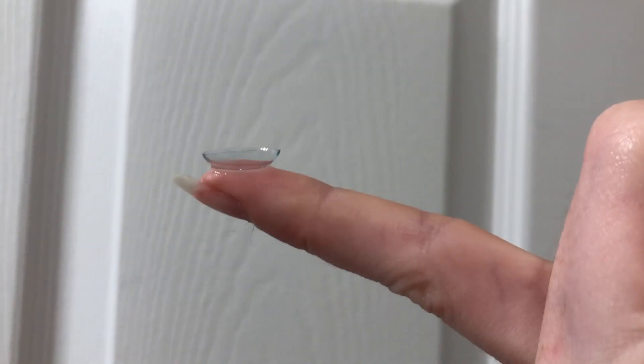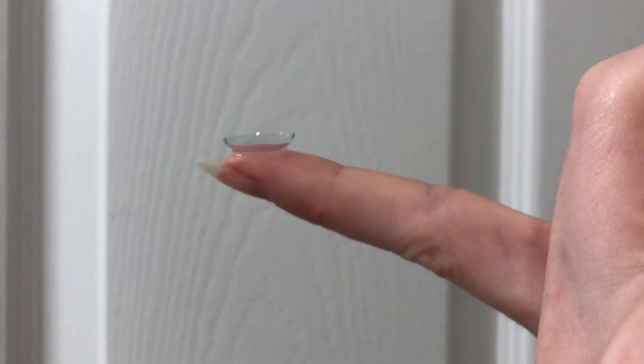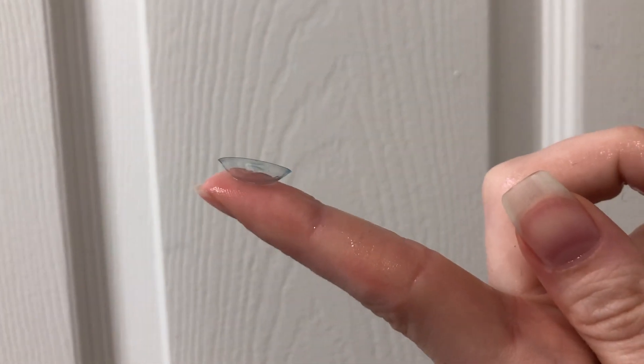I'm going to show you the difference between how it's supposed to go on versus if it's inside out. If you're not sure, just turn it the other way and you'll know. If it's the right way, it curves up and looks normal. If it's inside out, it flares out to the side. I've heard that if you put it in inside out, you'll just know, and I don't want to waste a contact, so make sure you put it in the right way.